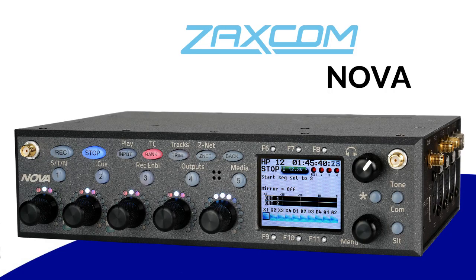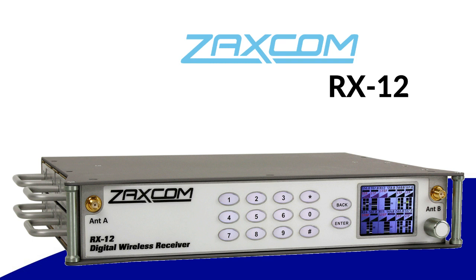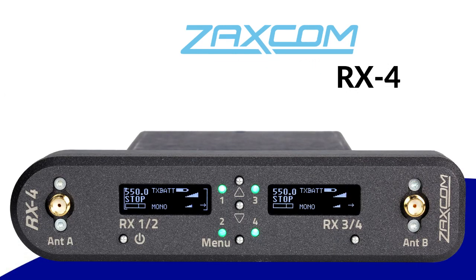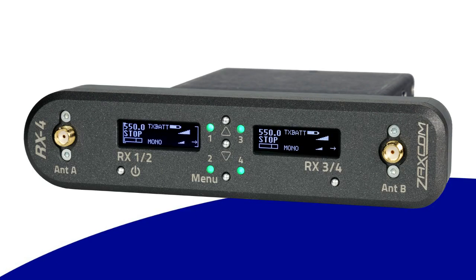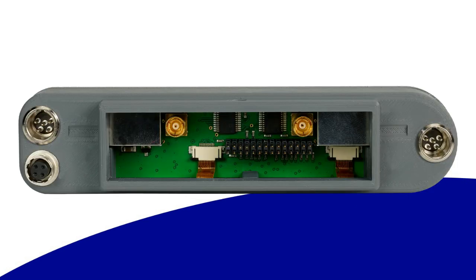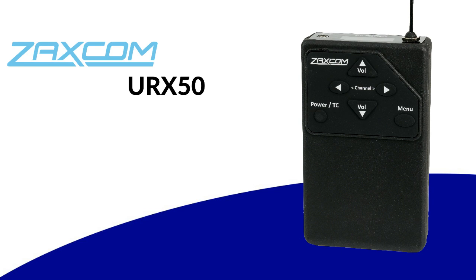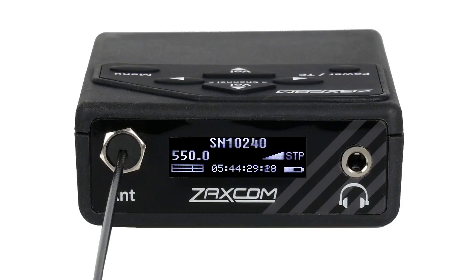That is definitely one of the greatest things — your modularity. Being able to bounce from the Nova to the RX12 or its brother the RX12R, or grab the RX4 for a portable system — everything plays so nicely together and keeps things integrated, light, and just working. Thank you. We're very proud of how everything functions together. I want to talk for just a second about a product we introduced recently that works with all this — the URX-50. It's pretty much the only digital IFB that can receive the transmitters directly.